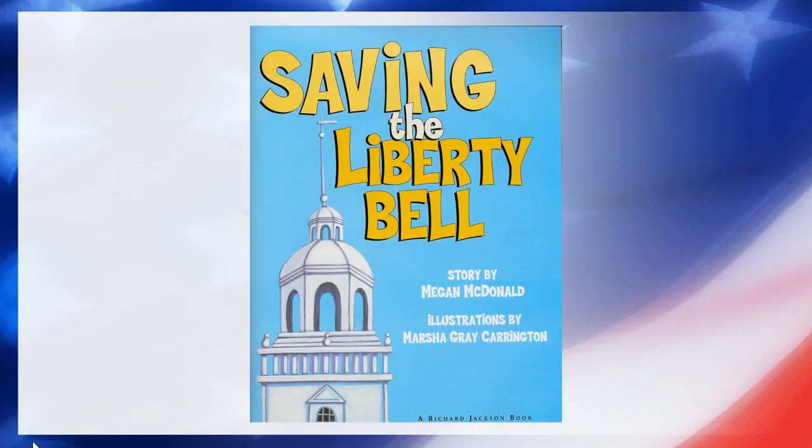Now I want to read a story, which is historical fiction, about the first big trip that the Liberty Bell took. This story takes place before we started calling it the Liberty Bell, so they're going to call it by something else in this story. Listen along as I read. 'Saving the Liberty Bell,' story by Megan McDonald.